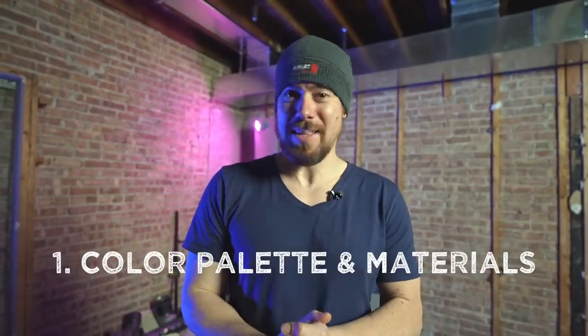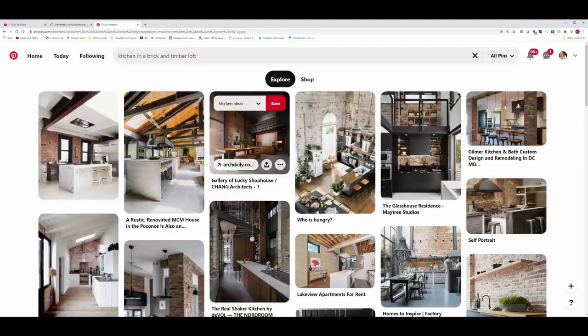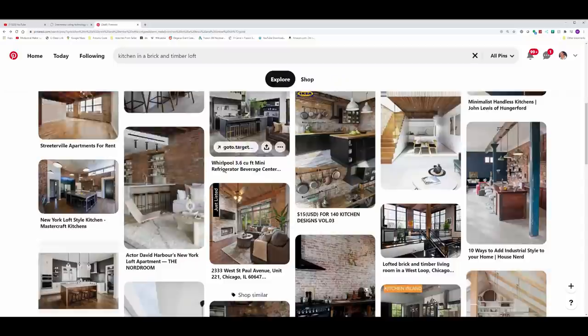Now let's go design my dream kitchen. Designing a kitchen is a huge task — there's a lot that goes into it and it can be kind of overwhelming. You've got appliances, HVAC and electrical restrictions of the building, color palette, design styles, layouts — so much. So where do we begin? I started simple: picking out the color palette and the materials. All I did was go to Pinterest, type in 'kitchen' and 'brick and timber loft,' and then I started just marking down pictures of kitchens I liked until I started to see some patterns emerge.